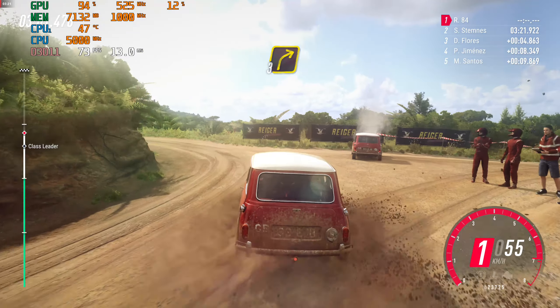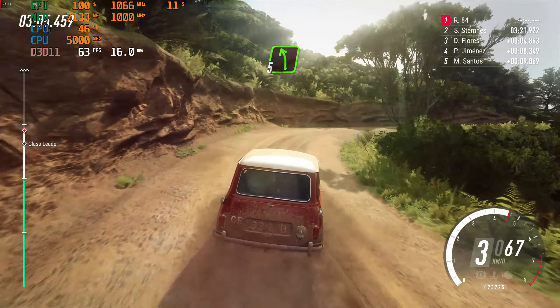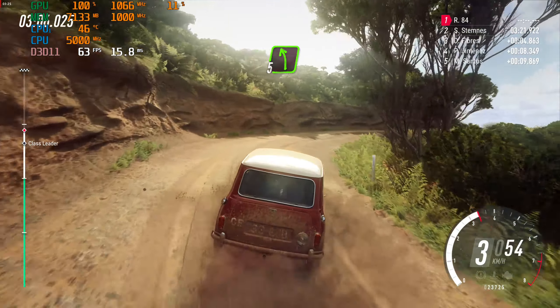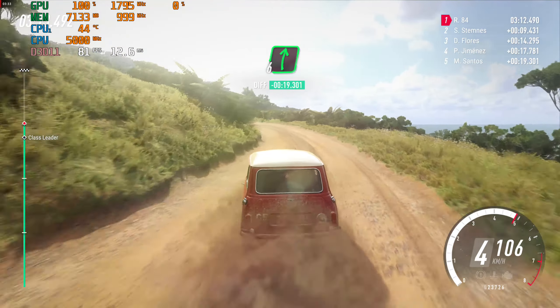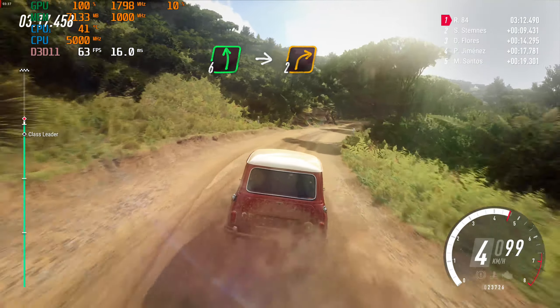3 right, read right to the crest. Into 5 left, 30. 4 left long tightens. Into 6 right. And 6 left.